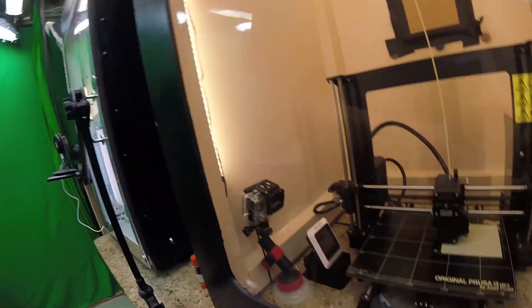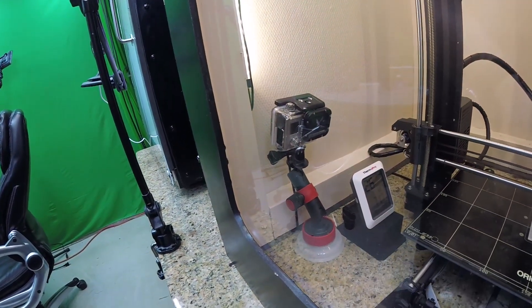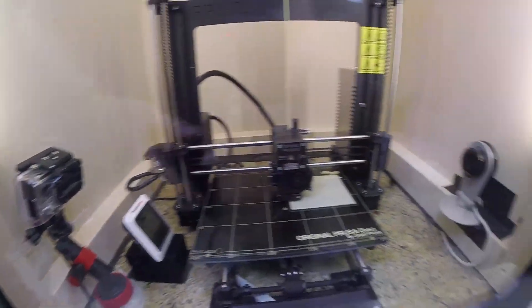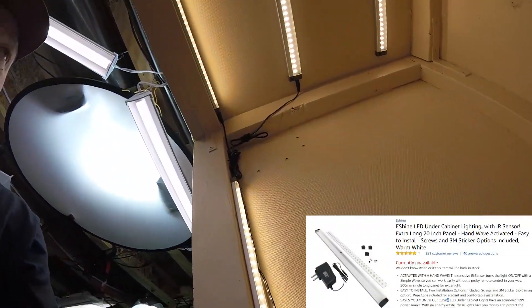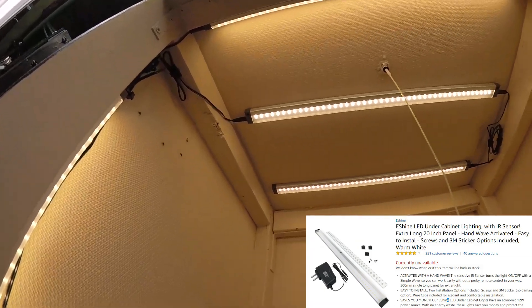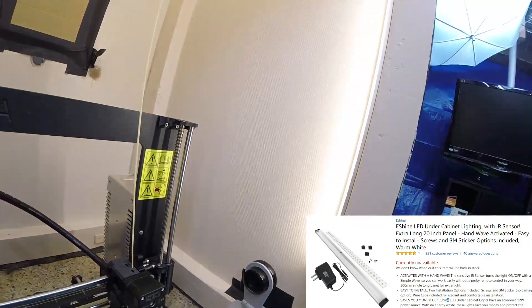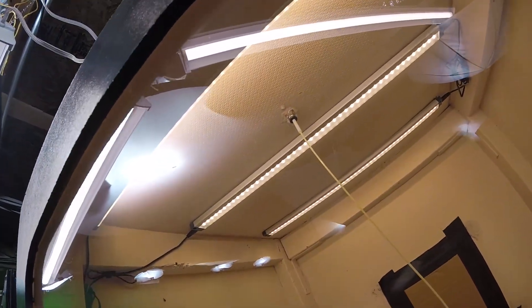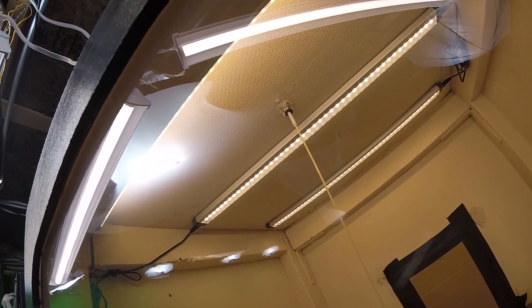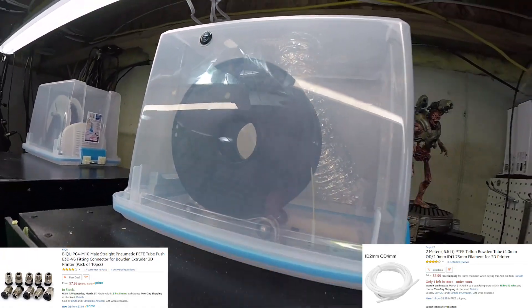Inside here I can monitor my temperature. I have a GoPro camera to do time-lapse photography. Over here I have a Nest camera where I can monitor it 24-7. I put LED lights on the inside that are controlled by hand. And you can see through the bottom there, I have a piece of Teflon tubing going through there with some fittings, where the filament goes down through the top.